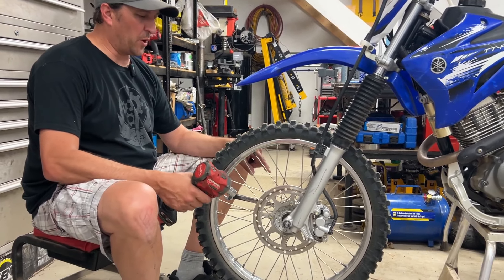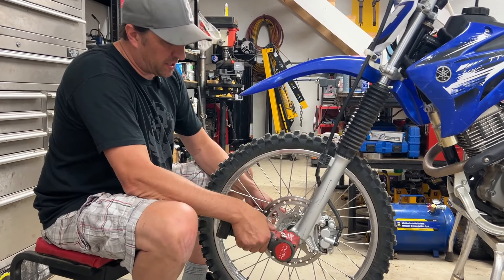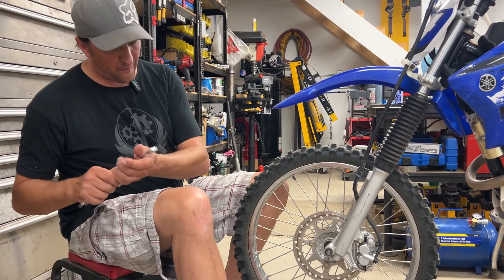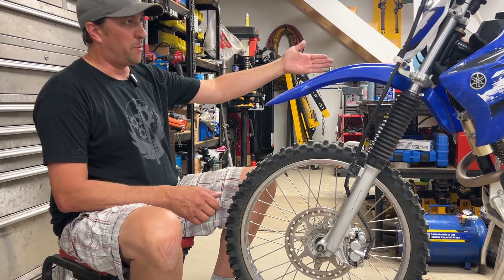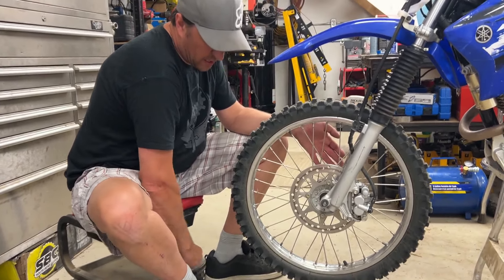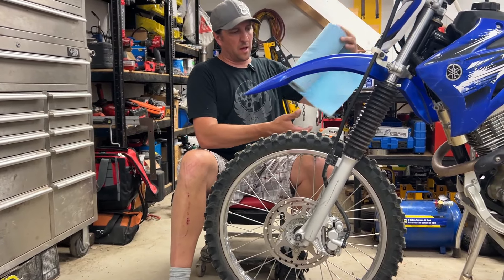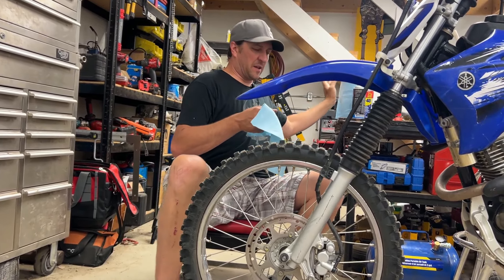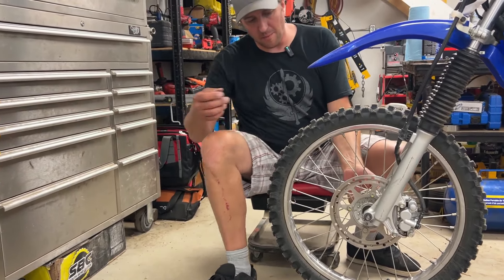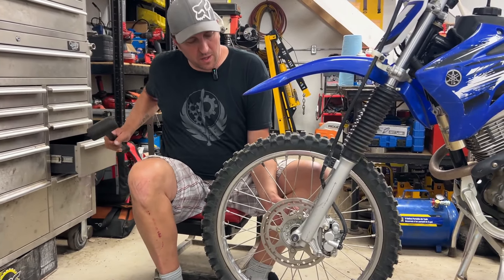First thing we're gonna do is pull the axle off. On this bike it's a 17 millimeter head on the axle bolt and nut. When we take it off, we've got to keep in mind the order of everything — the bolt came out of the brake side. We've got a nut and a washer. I like to lay them out on the floor in the same order they come off, so I'll put them on a paper towel.